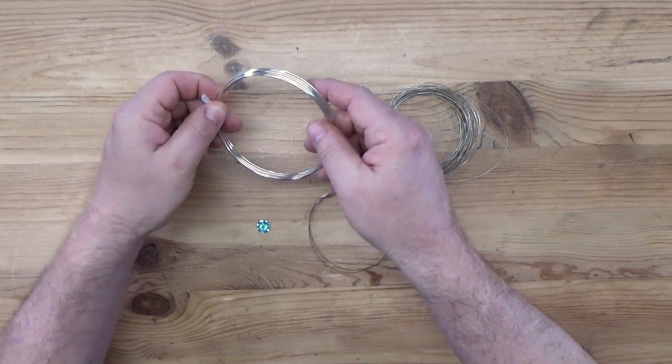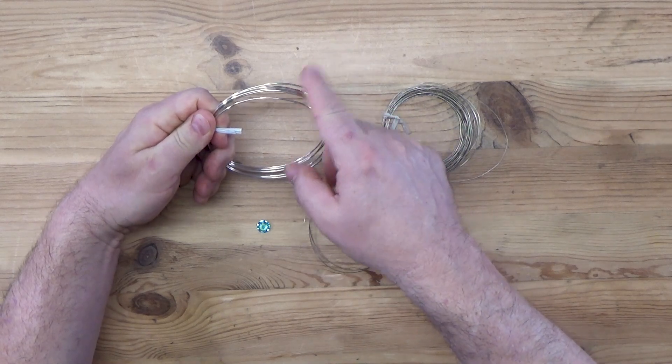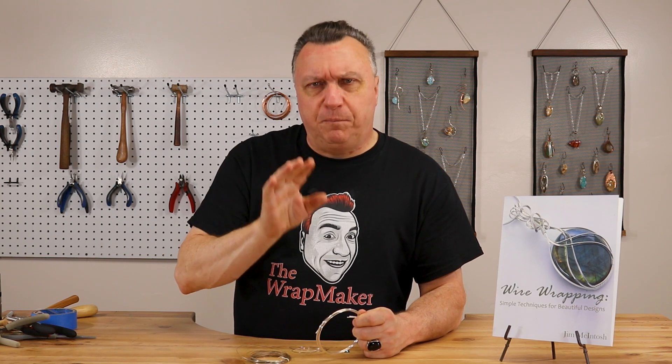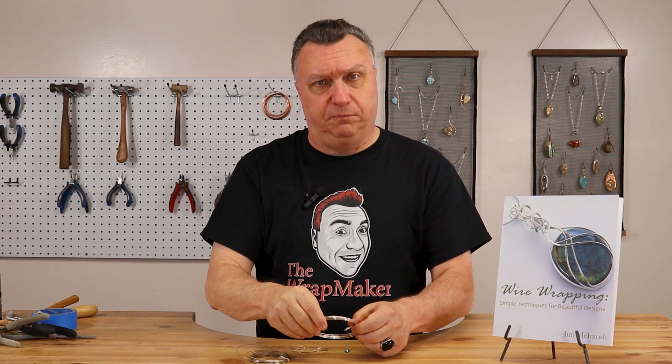The ring is going to be made up of 16 gauge dead soft round wire. I rarely use round wire, but when I'm making rings, rings always work out much better with round wire. Not all rings, but this particular ring looks better, fits better, and has a better feel on the hand. So I like to use round wire for the main part of the ring. Trust me, there's a method to my madness — just follow along.